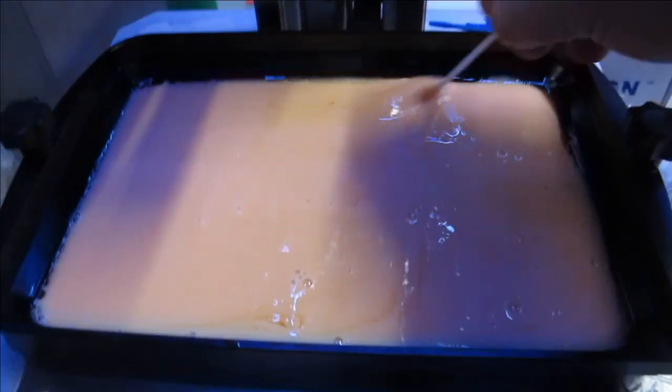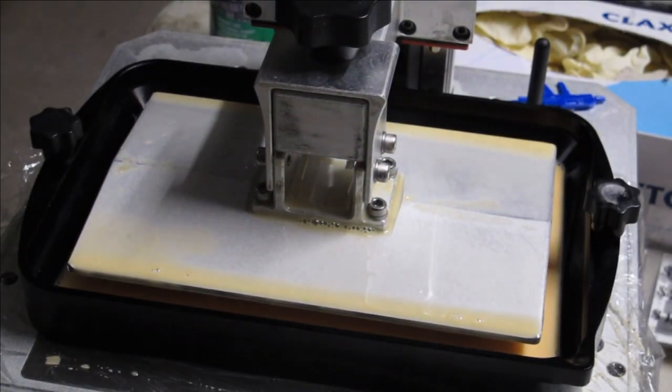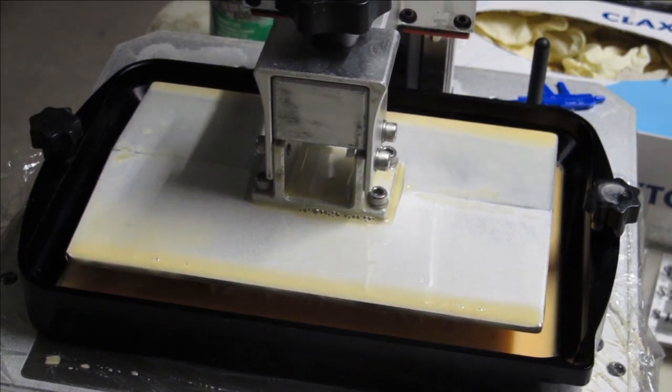With a vat full of stale resin to be mixed, I utilized the Anycubic Mono X, which has a large build plate to print two tanks at once — another North Korean design which we'll explore in the second video.